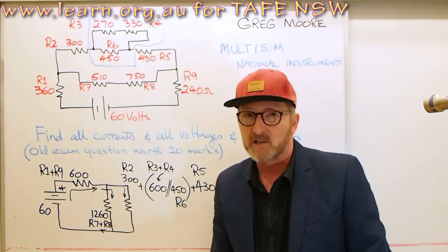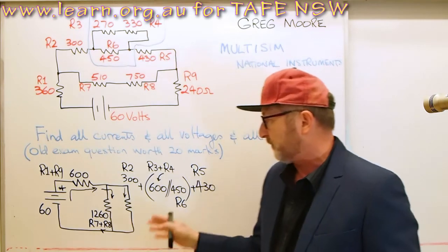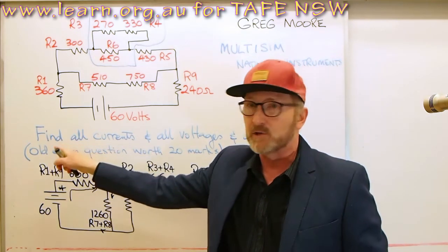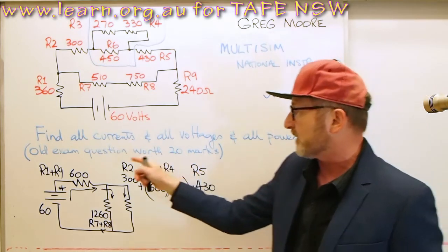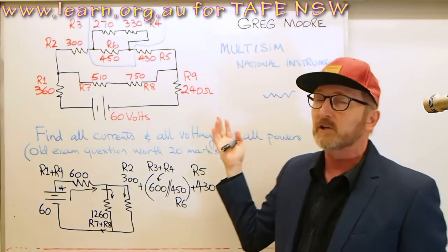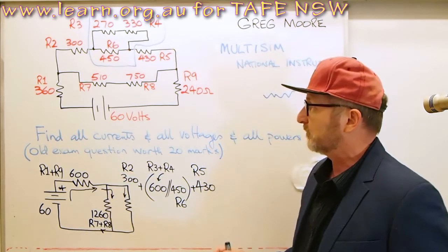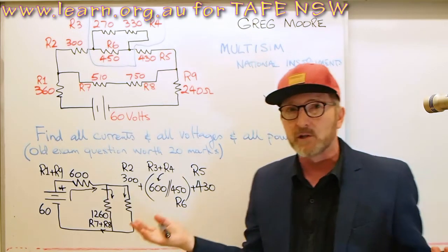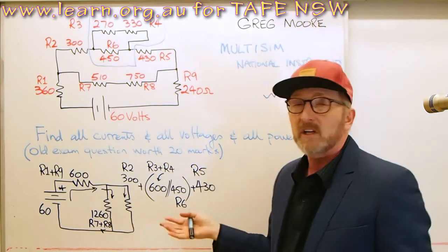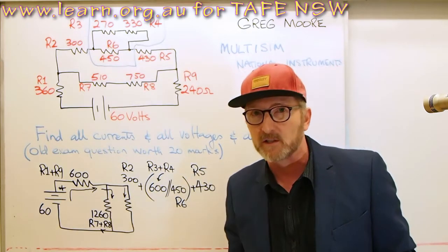We're not out of the woods yet — we have to break this down and do the maths on the individual parts so we can find all currents, voltages, and powers. It's an old exam question worth 20 marks, so if you can do this you can probably get one fifth of a total exam paper in marks. Whatever circuit you work on in electronics — whether it's a simple amplifier, an oscillator, or a digital circuit with split voltage power supplies — you're going to see combinational resistances like this.